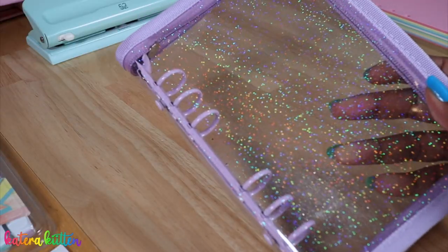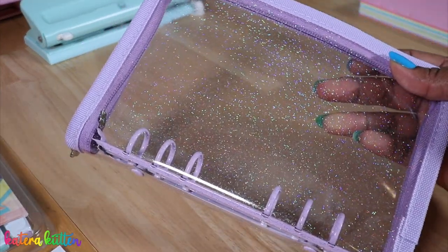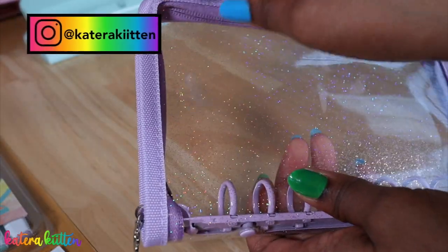First I wanted to start with this A6 binder that I recently purchased from AliExpress, so we're just going to open this up and get started.